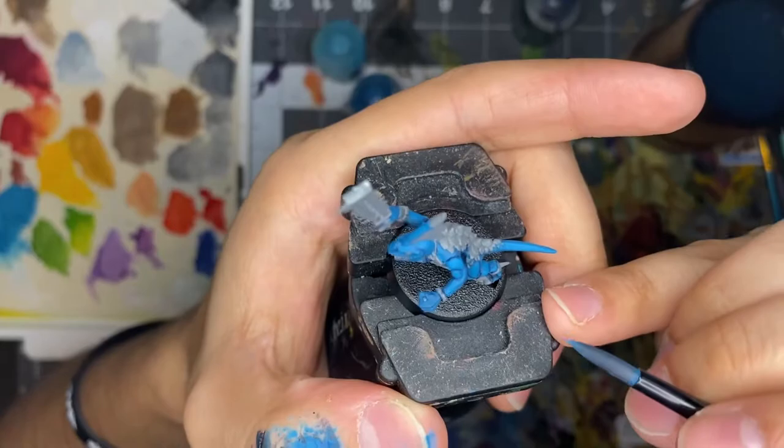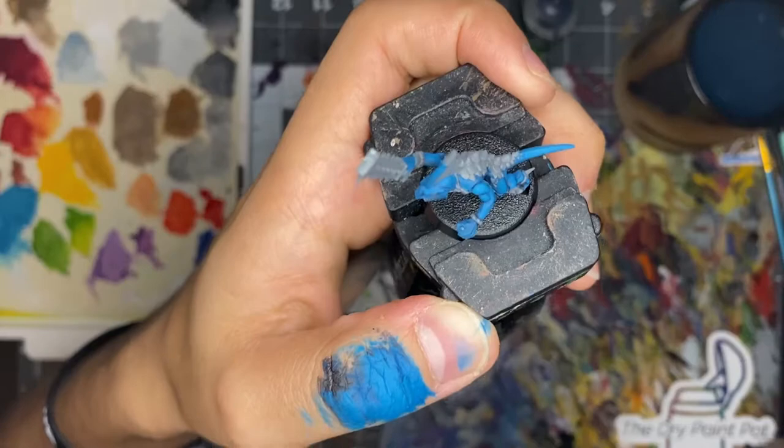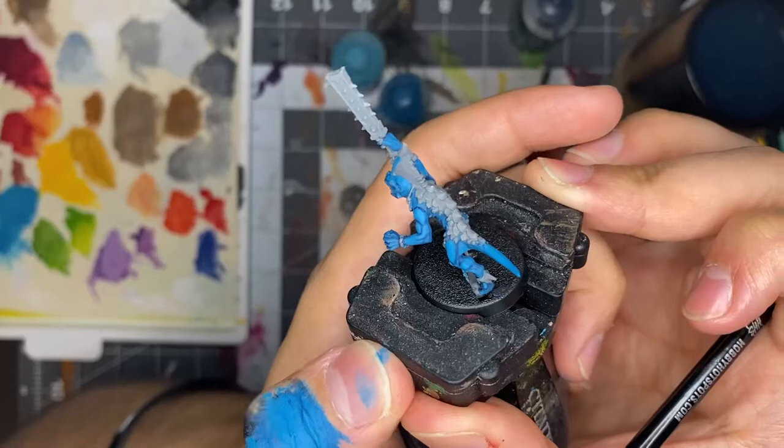It's not necessary to go super bright with these models — not everyone needs to go all the way up to Temple Guard Blue or Corax White. But since skinks are like lizard people I figured they'd be very vibrant and colorful, so I want to go very light. If you're working with a normal skin tone you might want to stop at an earlier step. This is something that's completely up to you.